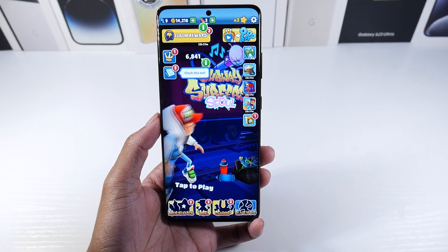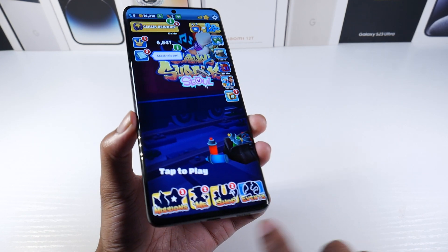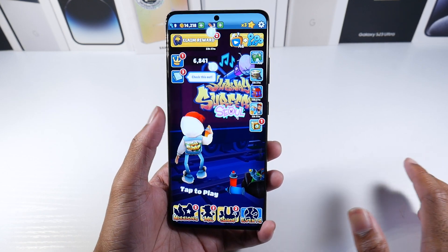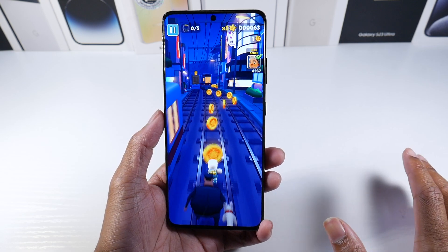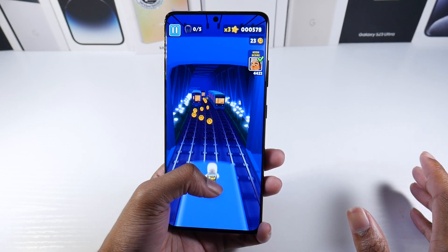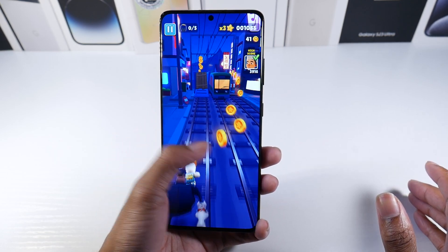Let's talk about the display. It's a big 6.8-inch screen with a slightly curved display, but not aggressively curved like the S22 Ultra — just a slight curve which still looks really good and has that premium feel. From rumors, Samsung is going completely flat this year with the S24. This display is really nice — it's a 6.8-inch Dynamic AMOLED, 120Hz, full 1440p, 515 PPI, HDR10, and 1500 nits peak brightness, so in direct sunlight it still looks really good.